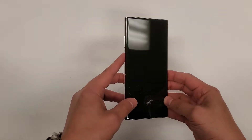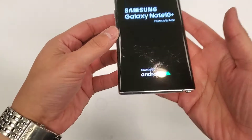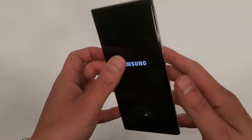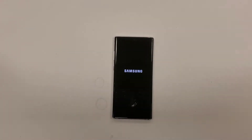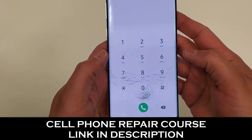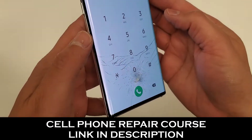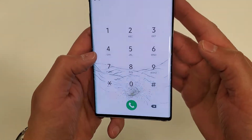Hi everyone, welcome to the Samsung Note 10 Plus screen replacement. As you can see, this one actually only has the glass cracked — the display is not damaged at all. I'm only charging the customer a glass-only repair. You can see I'm turning the phone on with a white background to check for dead pixels or display damage. This phone qualifies for glass-only repair.